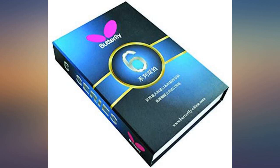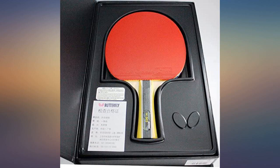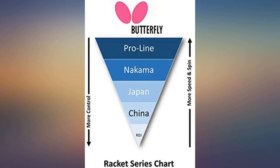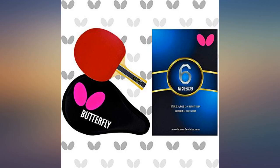I will probably use this until the rubber wears out before I invest in a custom setup for myself. Perfect for an intermediate player, very good for spin and speed. I needed time to get used to it after my old worn-out butterfly. Quite happy.